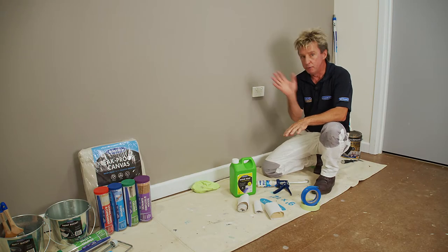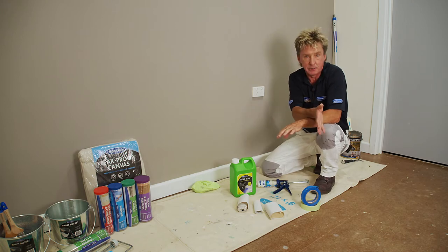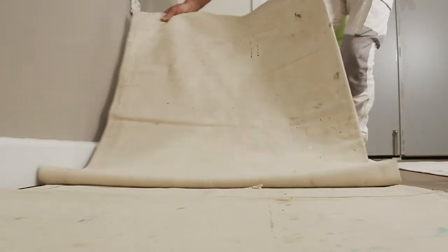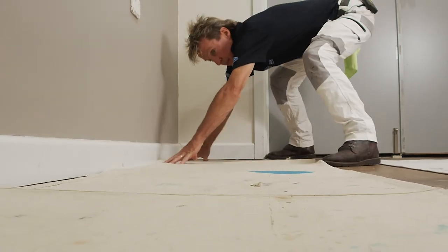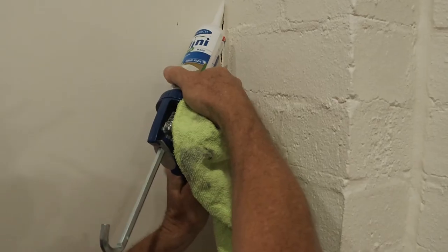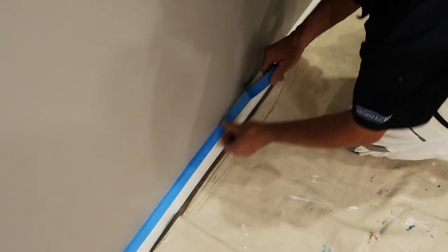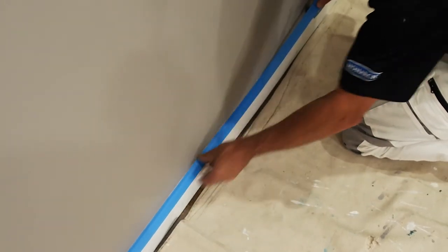Before painting, move the furniture out of the room or into the middle out of the way, take off light fittings, lay down drop sheets, sand your walls to make them smooth, sugar soap to clean the surfaces, gap up any imperfections or cracks, and use masking tape where you don't want to get paint — and you're ready to go.